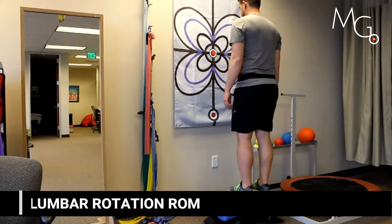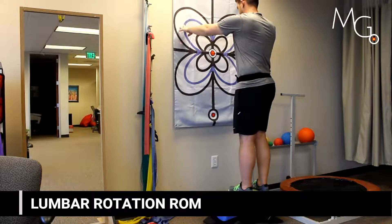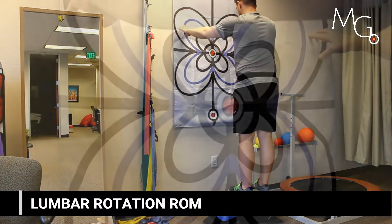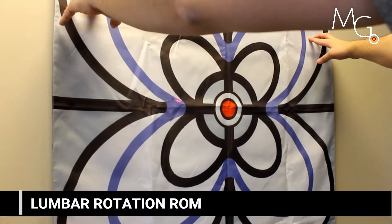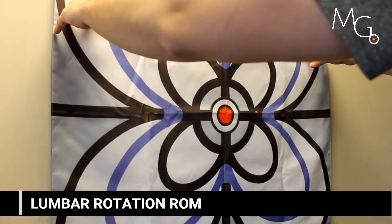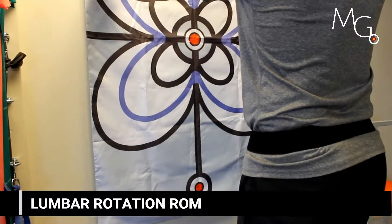You can also add visuals to simple lumbar rotation in standing. Having the user touch the flag, they can try to move far away from the target to the left and to the right. This is going to give both the clinician and the user an instant visualization of the amount of rotation they have control over.